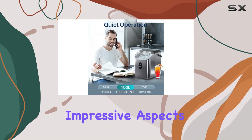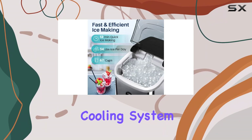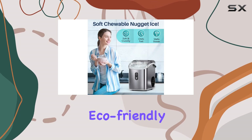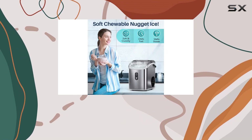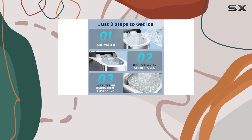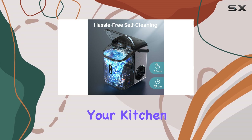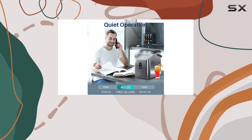One of the most impressive aspects of this ice maker is its energy efficiency. It uses a compressor-based cooling system that is both powerful and eco-friendly, helping you save on your energy bills while reducing your carbon footprint. The machine is also remarkably quiet, so you can enjoy its operation without it disrupting your kitchen ambience.